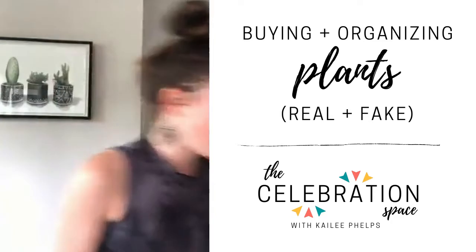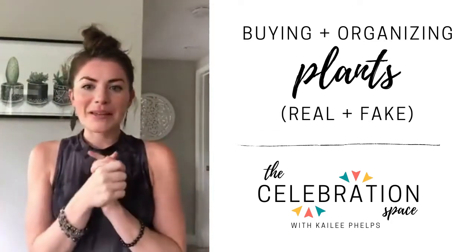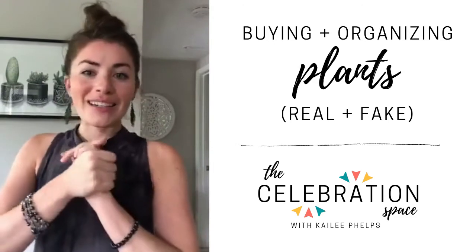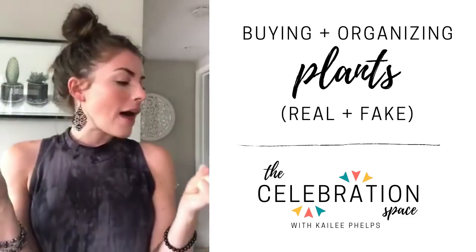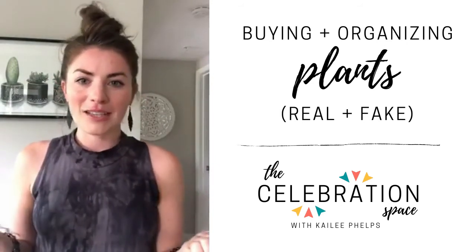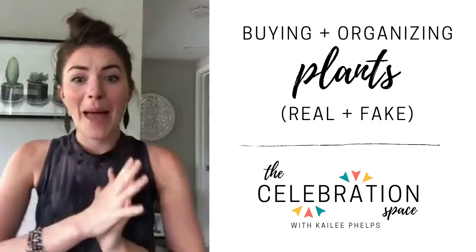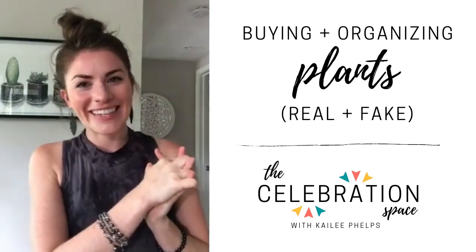Like I said, it's going to make you feel better. You might not get the oxygenation benefits, but it's going to trick your brain into thinking that you're in a lush paradise. I hope this helped a little so you know how to style plants, maybe pick out some fake plants if you have pets in your home, and just try to incorporate more nature into your home — especially as we're all staying inside more nowadays. I'm going to put all of my plants back where they're supposed to be, and until next time, enjoy celebrating today.